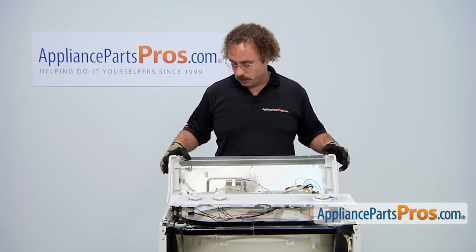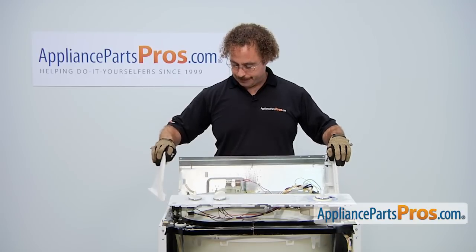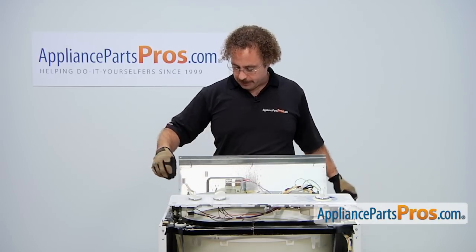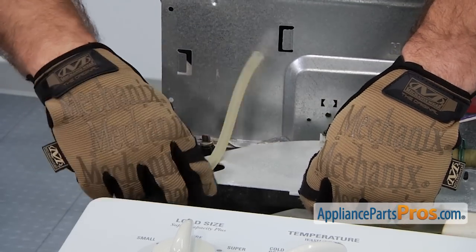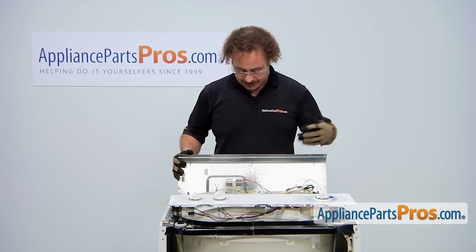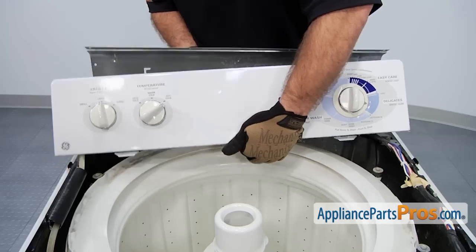Now we can remove the end caps, which you can slide forward and lift off the machine. Then you can pull out the water level switch hose. And then all this stuff that has the wire harnesses attached to it, we just need to lay it down on the side of the machine so it's out of the way.